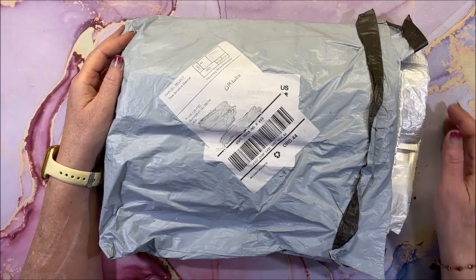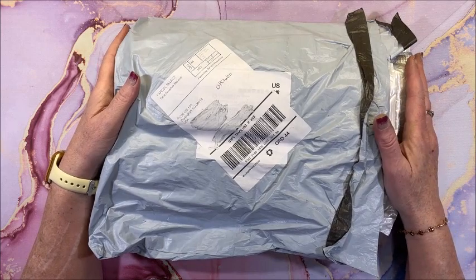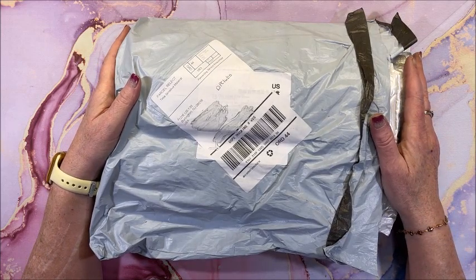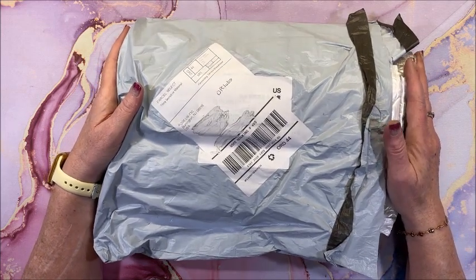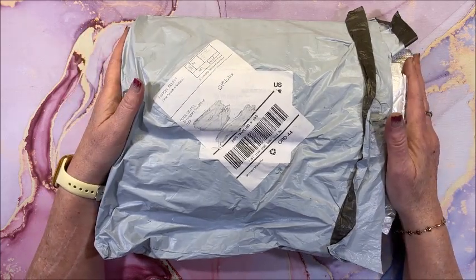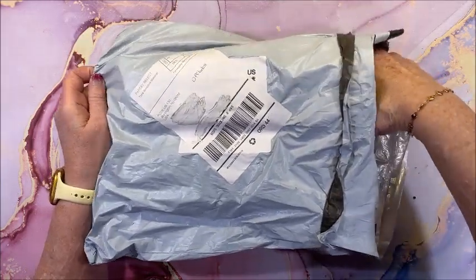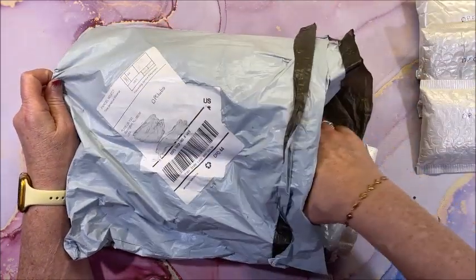Well hello everyone and welcome back to Lisa's Coloring Corner. DP Club sent me some more diamond paintings to show you on my channel — thank you so much to DP Club for sending me these to show you guys. We have a number of them in here, we have five.